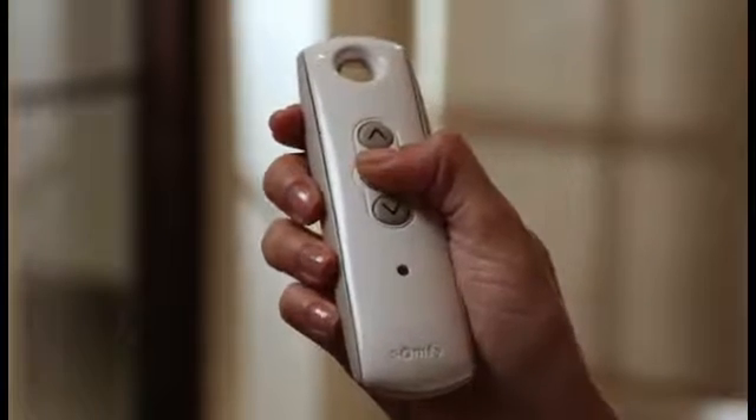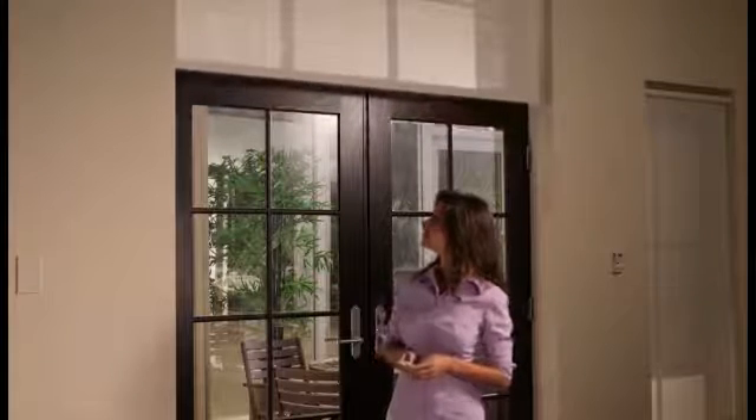Pressing MI while your shade is at rest will send it to your MI position. Pressing MI while your shade is in motion will simply stop the shade.